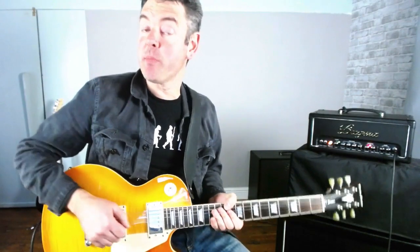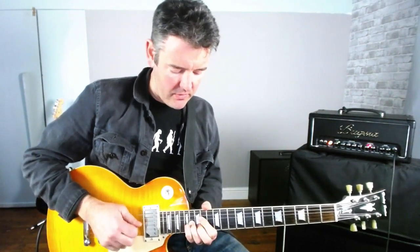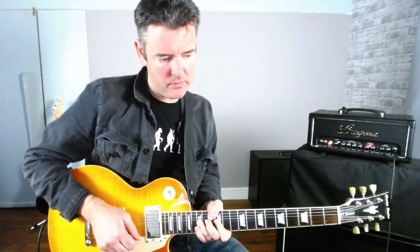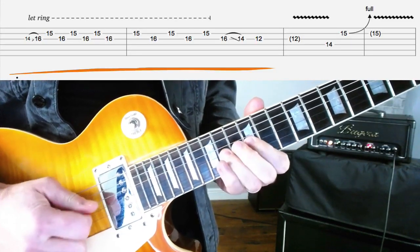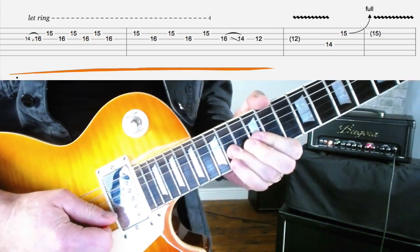The first part of the lick is using this fragment from the sliding pentatonic shape. So let's check out how we play that. We're going to use this bit along the G-string from our sliding pattern, and then we're going to use this note on the B-string. So let's look at what we're going to do.